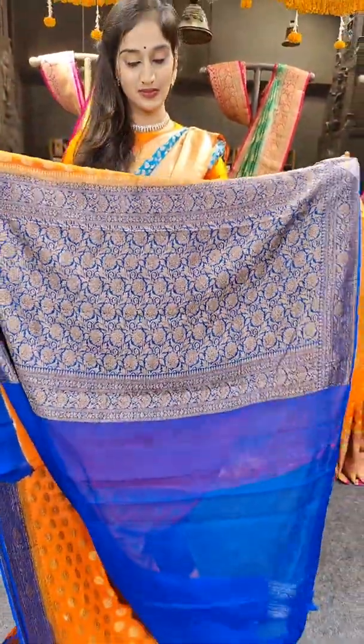Here comes a yellow with a different color combination. I am going to show the shade of yellow with hot pink on borders. Here comes the blouse. Price of the saree is 7,899 rupees.